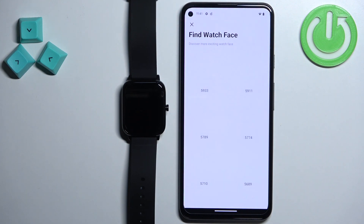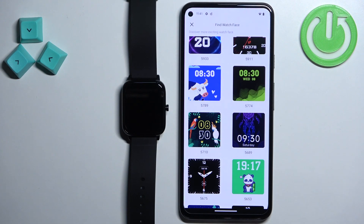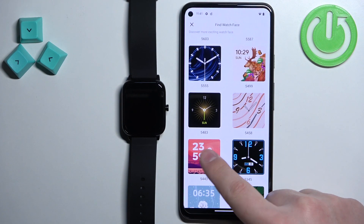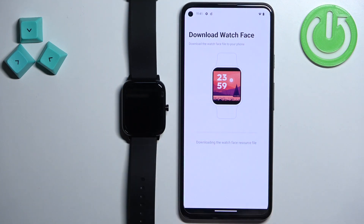This should open the face gallery, and you can scroll through the list of different watch faces and download them to your watch. Find the watch face you would like to use, tap on it to select it, and then tap on the download button to download it to your watch.